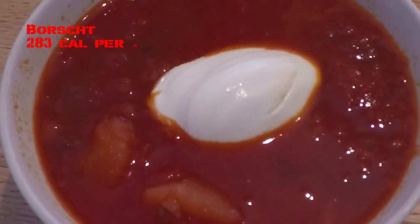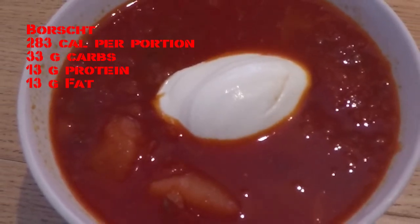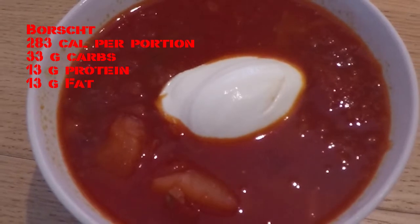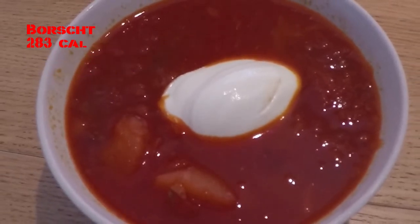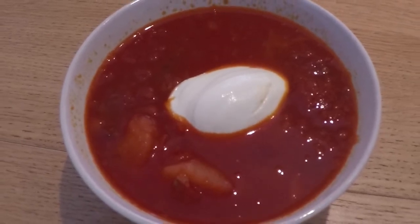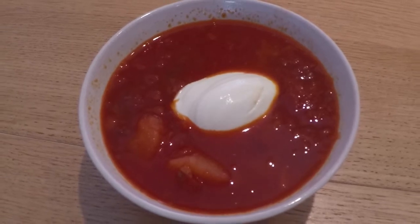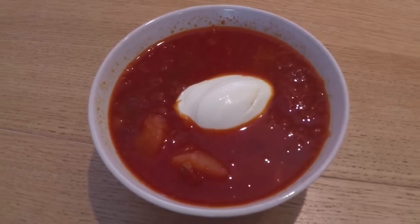Beetroot used to be a common ingredient in the past, but during the second half of the 20th century almost disappeared from daily use. That is why I am not cooking a typical Icelandic meal today, but instead I will prepare with you borscht, a typical rich and filling soup originating in Russia and Ukraine.